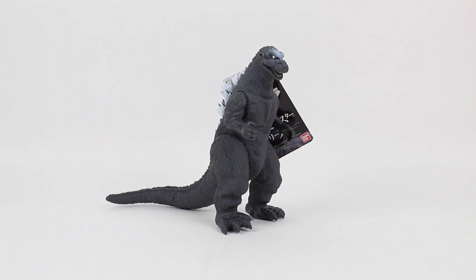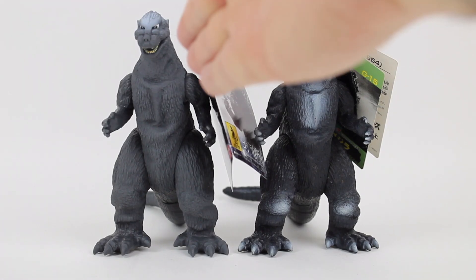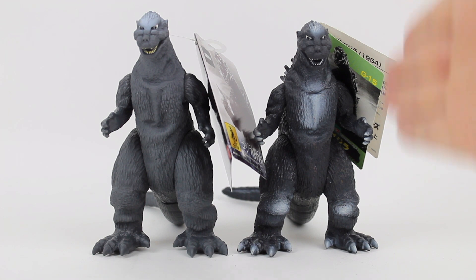If you have a 1954 Godzilla Bandai figure, you essentially have this figure, but better. On the left is the new one, on the right is the original.